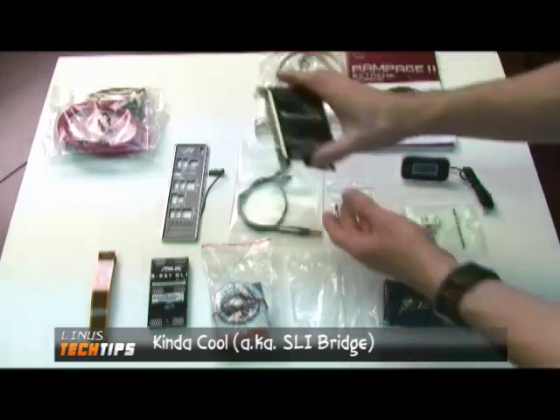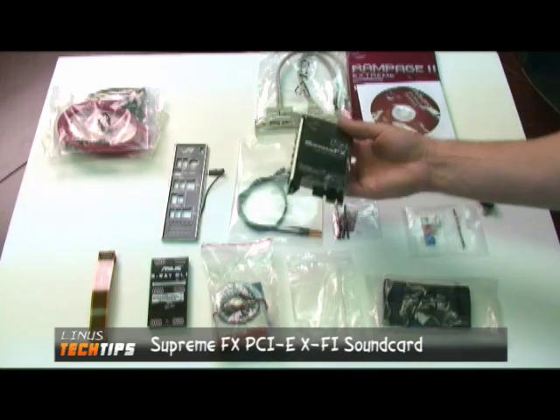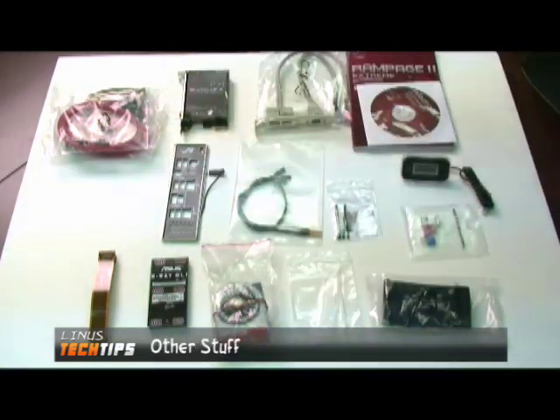There's also the new Supreme FX X-Fi edition — it seems like they'll put an X-Fi logo on pretty much anything these days. And your I/O panel, and that's about all for interesting accessories.